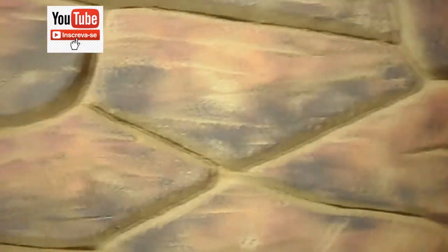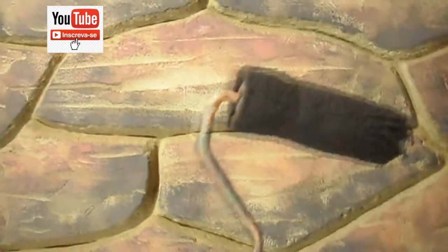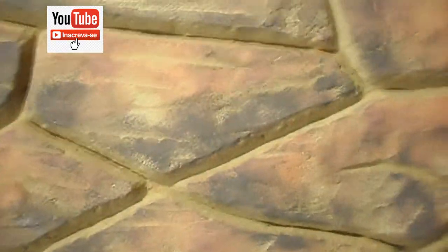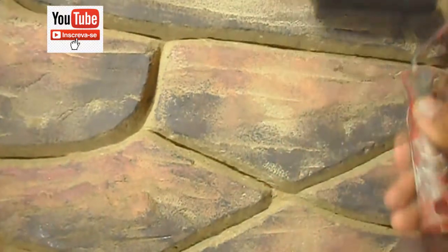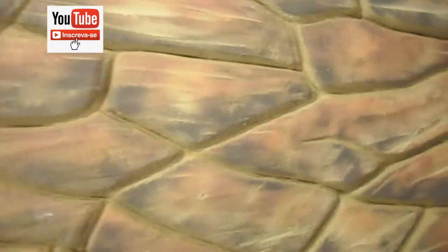Pintando essas partes de baixo mais escuro para dar um degradê na pedra — pode ver de longe como fica. Sempre essa parte de baixo com o rolinho: um pincel sujando, pega a tinta lá com o pincel, suja aqui o rolinho e vai passando. É muito rápido, pessoal, e você gasta muito pouca tinta. A própria pedra já vai dando os efeitos. Eu gostei mesmo do rolinho — tem pessoas ensinando com pincel, também é bom, é válido, mas eu fiz um teste com o rolinho, de mim mesmo, não sei se mais alguém está fazendo assim com o rolinho, mas eu mesmo tive essa ideia. É bom porque o rolinho dá esses efeitos, tipo os pontinhos, muito legal.